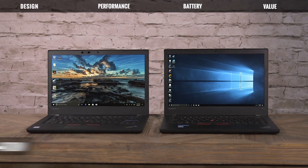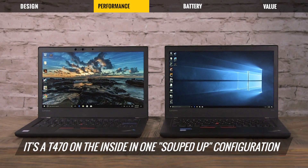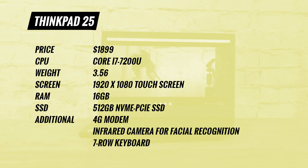The ThinkPad 25 is basically a T470 on the inside, but it's been souped up and only comes in one configuration. You get a Core i7 processor, 16GB of RAM, a 512GB NVMe SSD, and a couple things you can't readily get on a ThinkPad T470: NVIDIA 940MX graphics, an infrared camera for facial recognition, a 4G modem, and a 1080p touchscreen, which is something you can get on a T470 but is not standard.